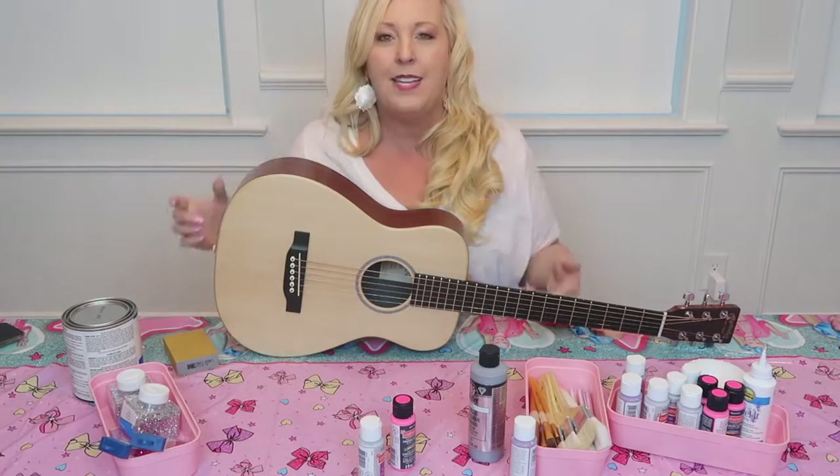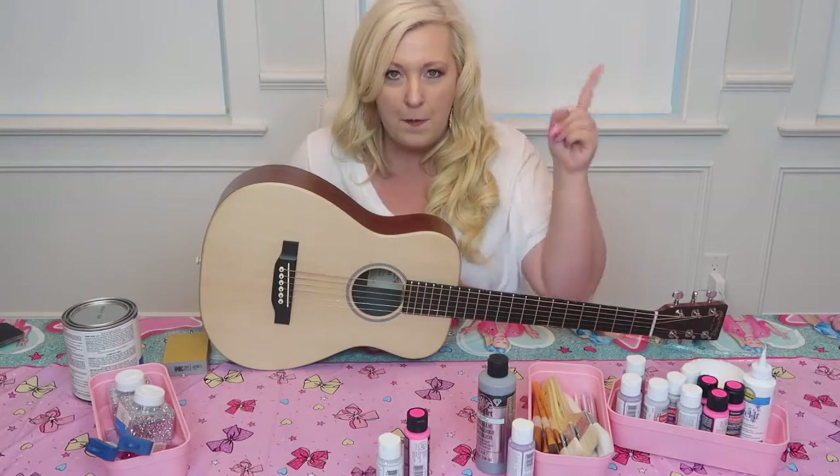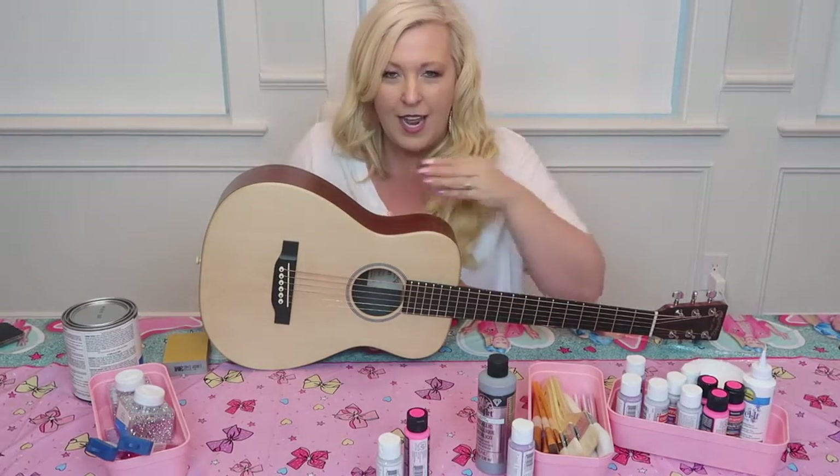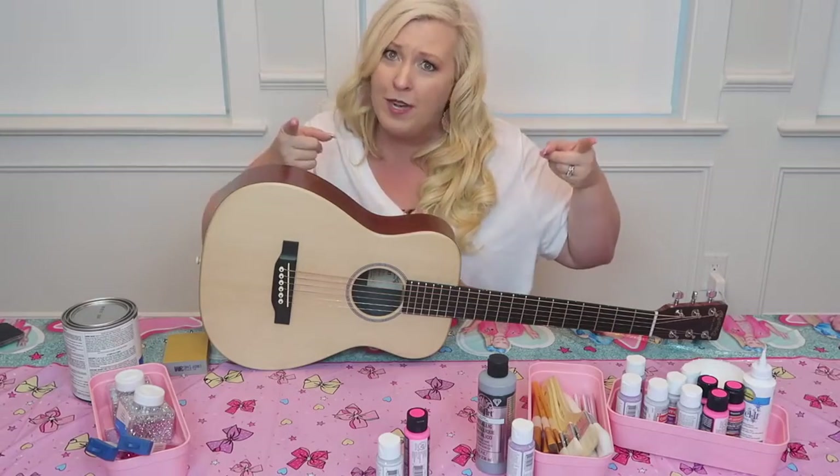Today I am going to take this guitar — it is this beautiful shade of tan — and I am going to paint it, glitter it, rhinestone it. I don't even know what color I'm going to use. I might use pink, I might use silver. You're going to have to watch and find out.